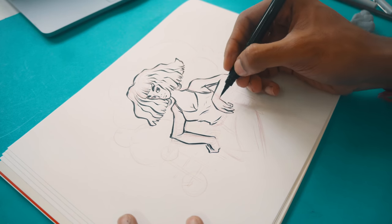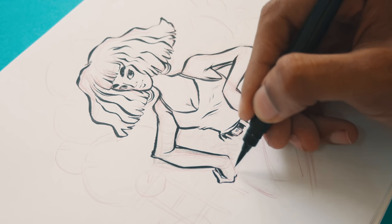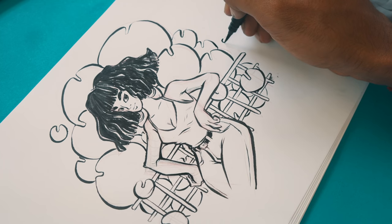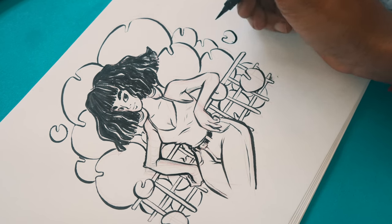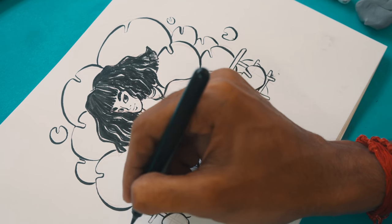A couple of other skills that add to my style: inking using a brush pen, which adds a unique flair to the drawings I make. And — I wouldn't call it a skill — but my lack of understanding of human anatomy also really makes up my style. I use big cylinders and cubes as a replacement for knowing how to draw body parts.